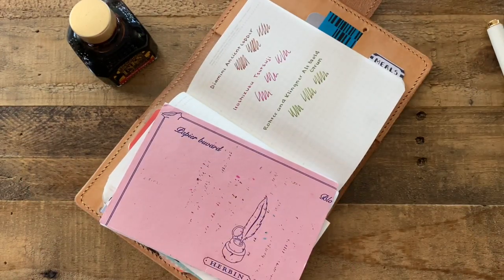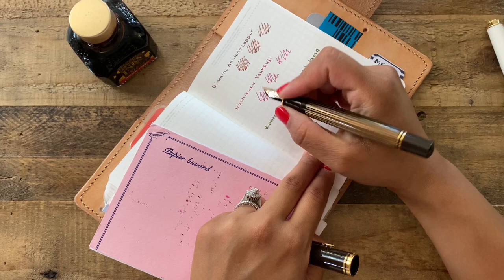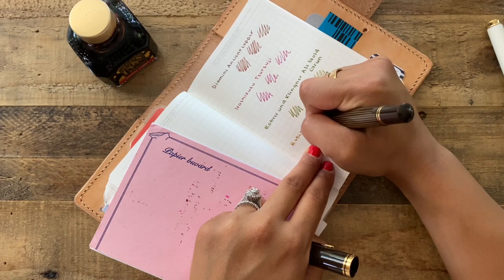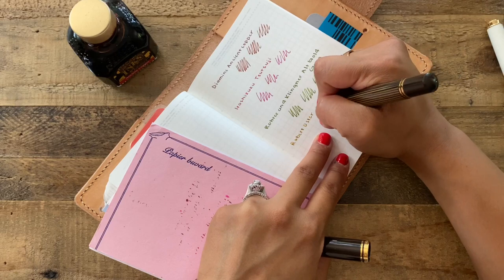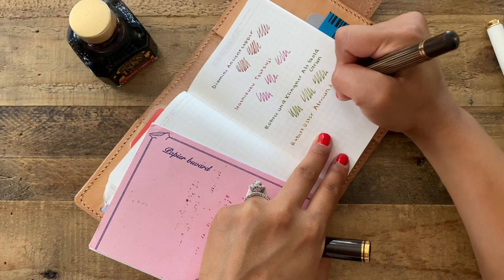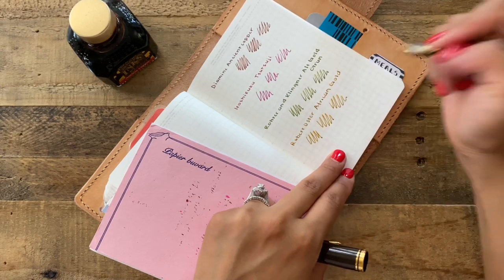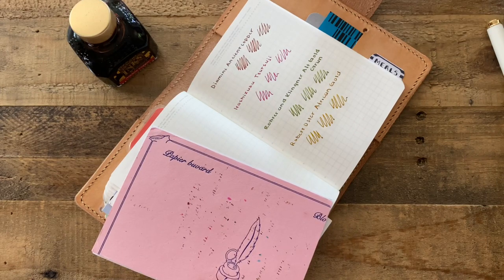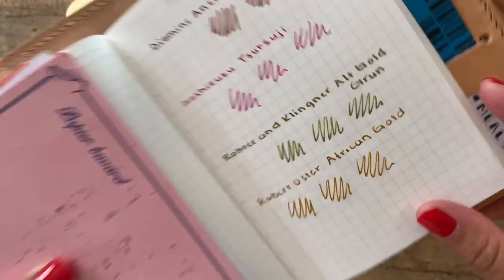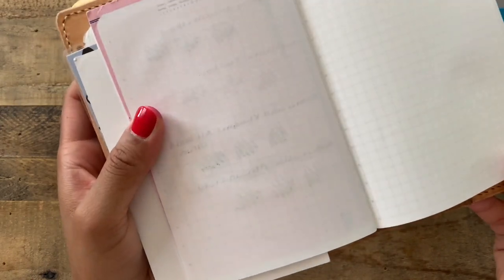Finally, in my Pelican M800 — I love this pen — I have Robert Oster African Gold. This has to be my favorite ink ever. It just has so much character and lots of shading in it. Again, absolutely no feathering, and on the back no bleed through — just some ghosting.